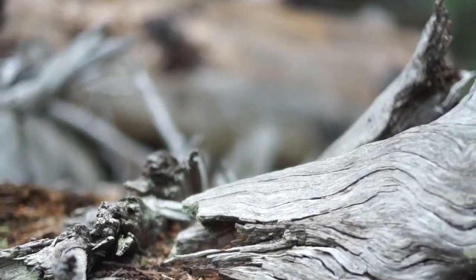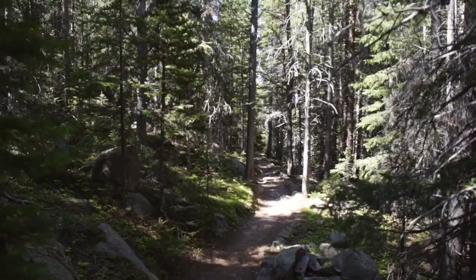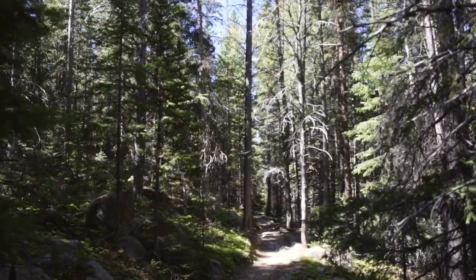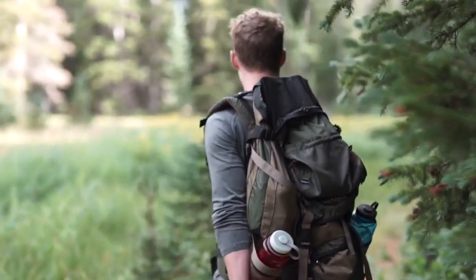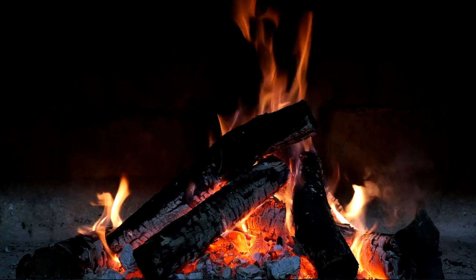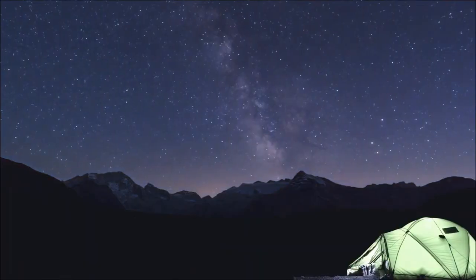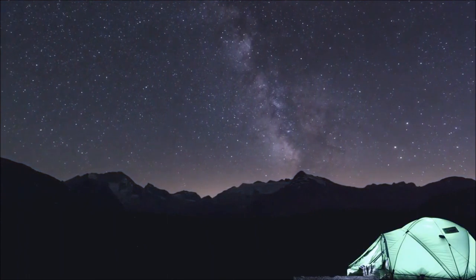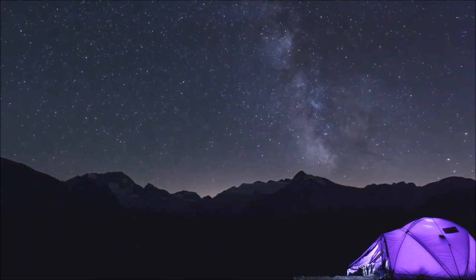Nature. No matter how urbanized our society becomes, escaping to the great outdoors reminds us just how human we really are. From hiking and getting fresh air, from sitting around and playing with mother nature, the warm campfires, marshmallow s'mores, the time spent with friends and family, to the cool starry nights and light shows the universe shows us to remind us how small we really are.